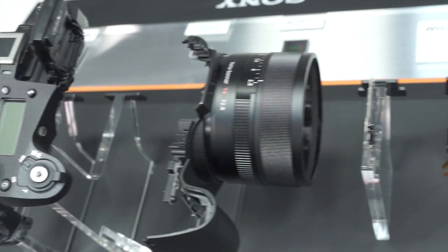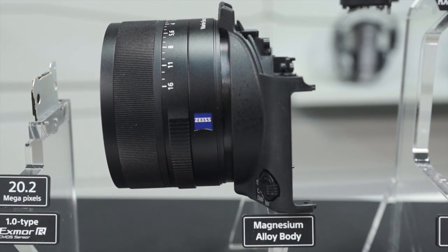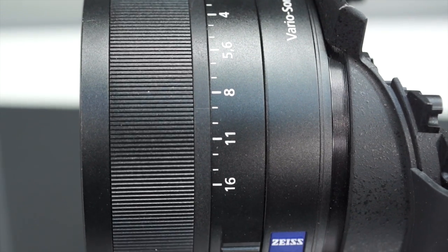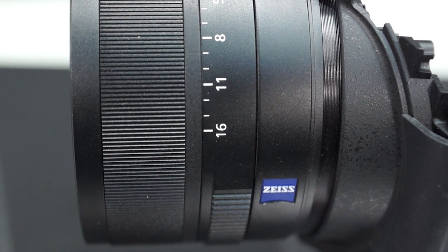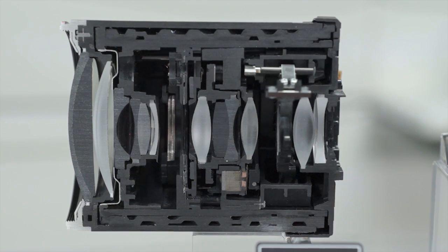There are three separate pieces that make up the Carl Zeiss VarioSonar-T lens barrel built into the RX10. Along the side are grooves for aperture and zoom adjustment, and there's a small piece inside the lens allowing one to turn off the click sound when adjusting and shooting video simultaneously.